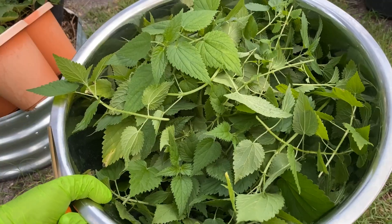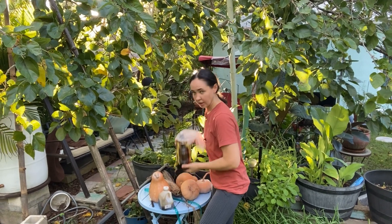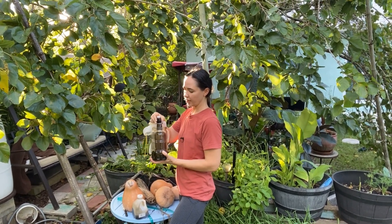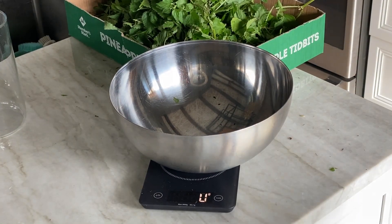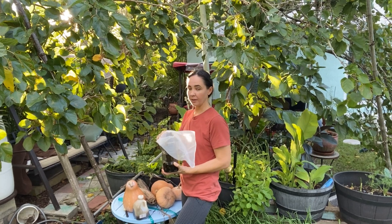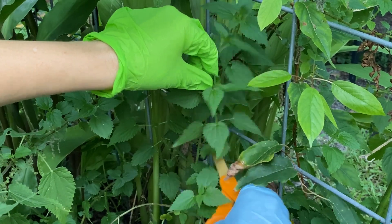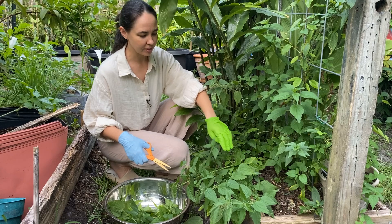Healthy plants do not taste good to insects. To get started we're going to need our nettles, molasses or brown sugar, a jar, something to use as a weight — I'm using a kombucha bottle — a bowl to mix everything in, and gloves. If you have a scale it's nice but you can always just eyeball it. You want to gather your nettles first thing in the morning when the leaves are still covered in dew and full of energy.